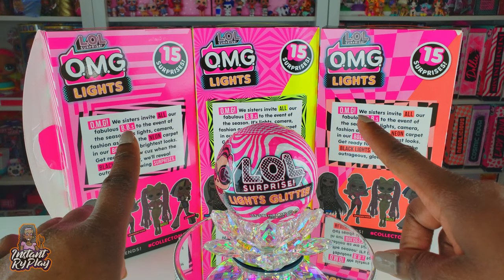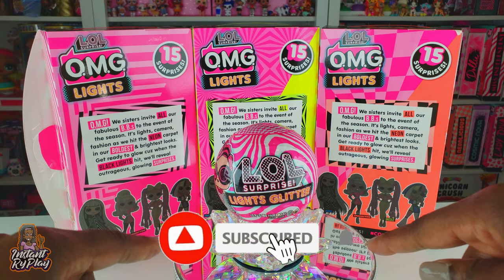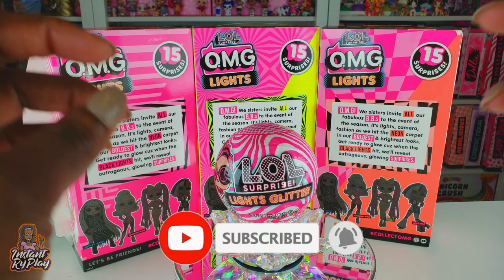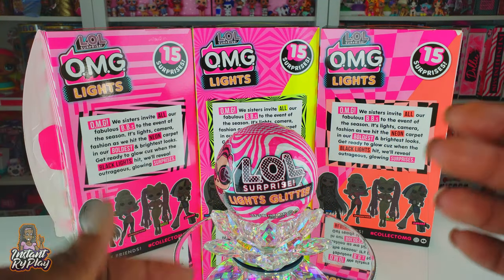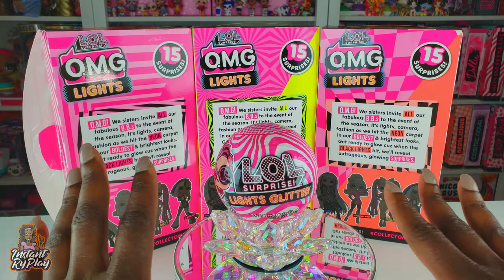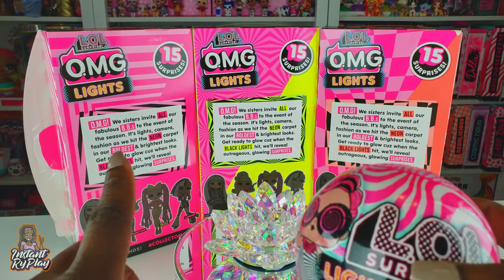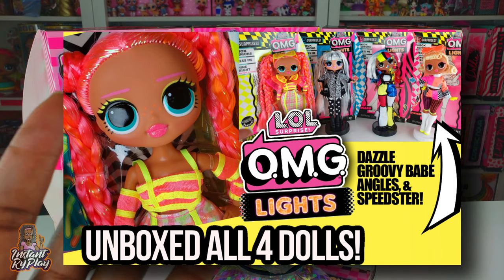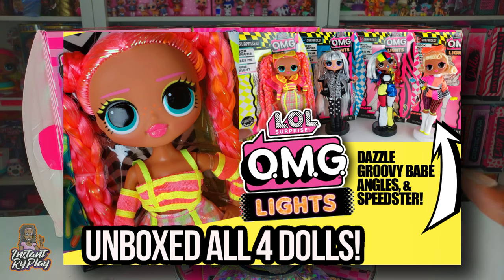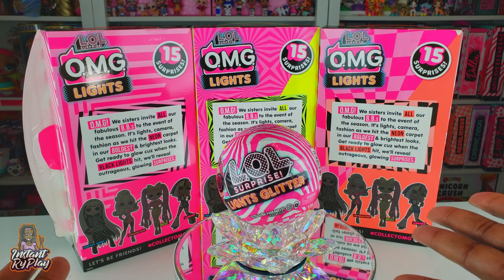Hi Bright Play Pals, thank you so much for clicking on this video! If you're new to our channel, click that red subscribe button and ring that notification bell so you get updates anytime we upload new videos. Previously we did an unboxing of the LOL Surprise OMG Lights - we unboxed all four of the girls in one awesome video, so click the link above and take a look at that.